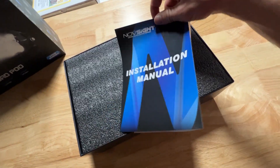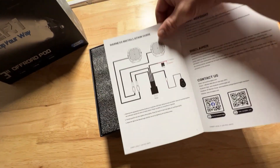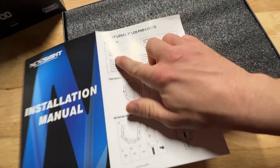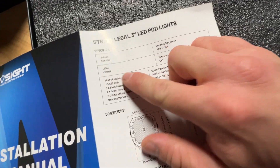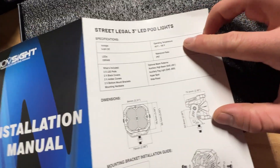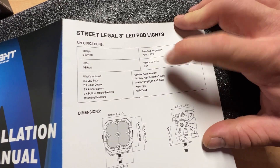It looks like we got an installation manual, a wiring diagram, and some specs. These use Osram LEDs, which is probably why they cost a bit more than your typical cheap Amazon light pods. And they have an IP67 waterproof rating.